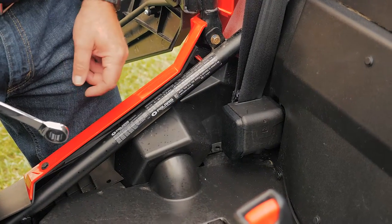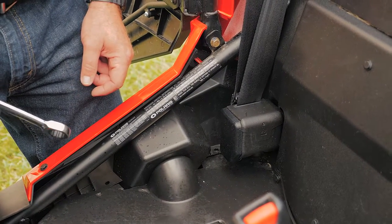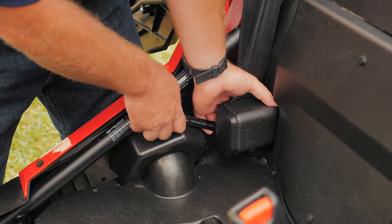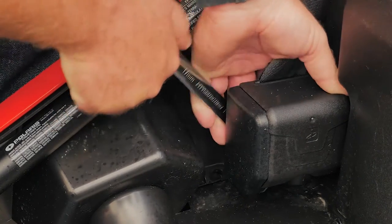The first thing to do is to remove the 12mm nut off the backside of the retractor. It requires a 19mm wrench. These are kind of snug because they are a lock nut, so it takes a little bit of force.